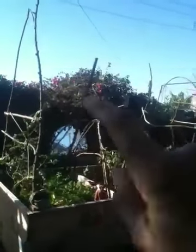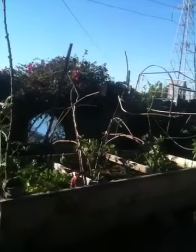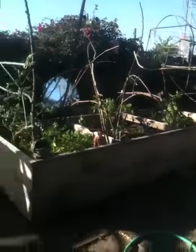I kept my bougainvillea back. See the bougainvillea up there? It was going all over the place, so I cut it back. Jean helped me with one branch. But the wind kind of died right this second.